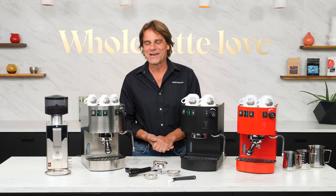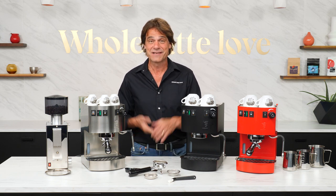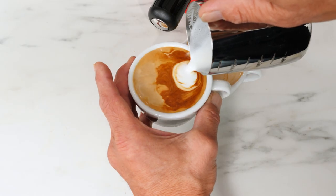Hey espresso lovers, Mark here from Whole Latte Love. Today an in-depth look at the Bezzera Hobby. Along the way all the details, and I'll show you how to make two lattes at the same time.